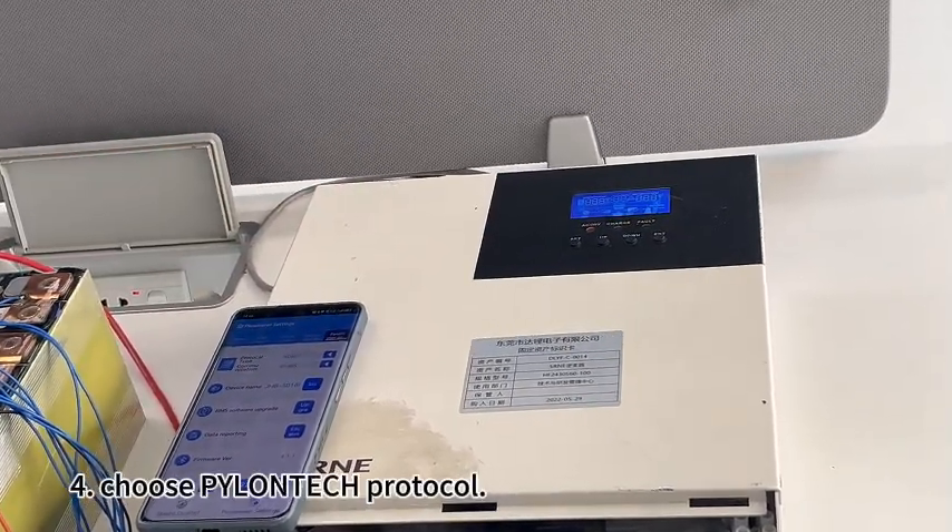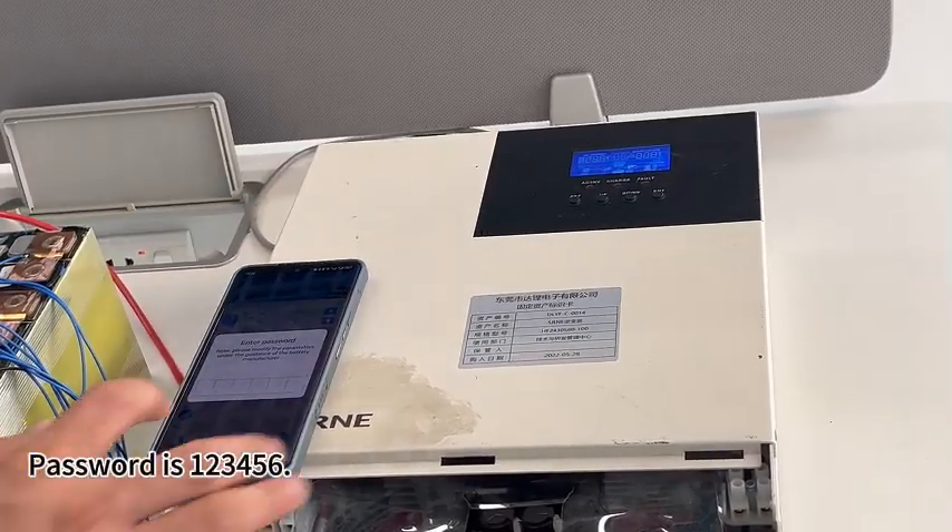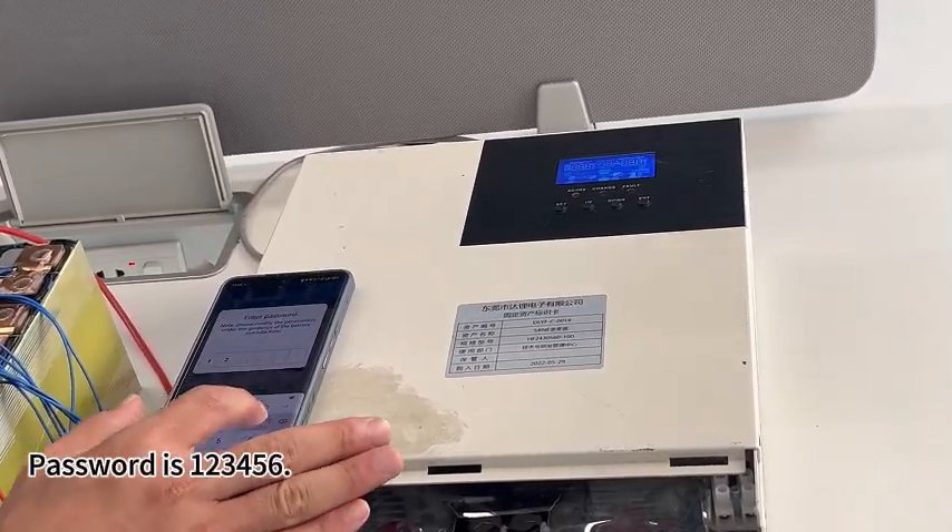Fourth, choose Pylontech protocol. Password is 123456.